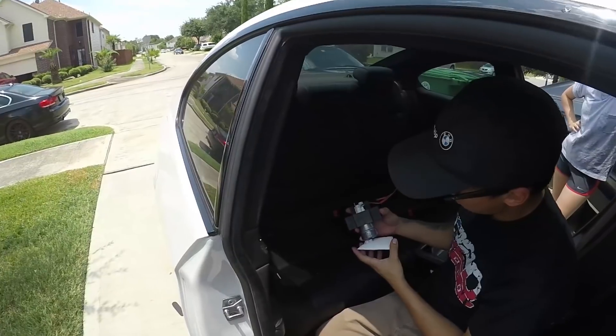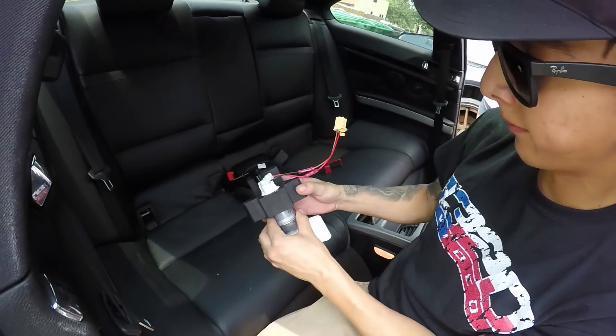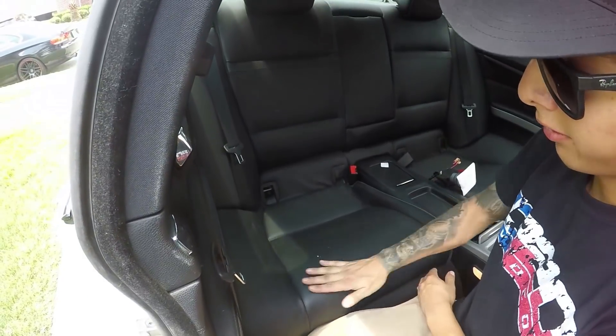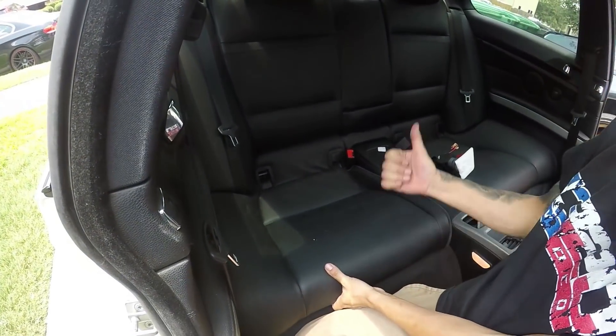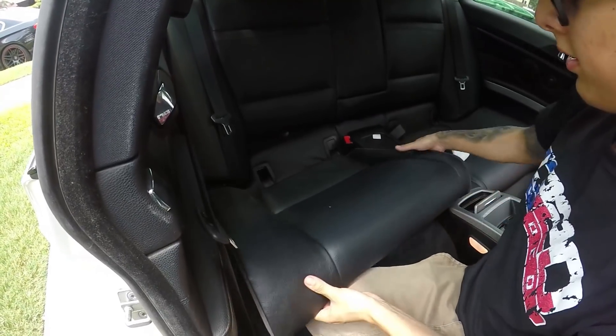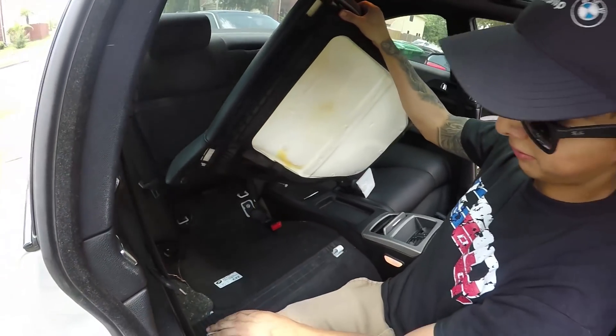This is going to be the full Spool Performance Stage 2 fuel pump install. The first thing that needs to be done on the coupe models is pull upwards on the seat and it will pop right off. We already did that, so I'm just going to go ahead and pull this right out — it is just two plastic retaining clips.